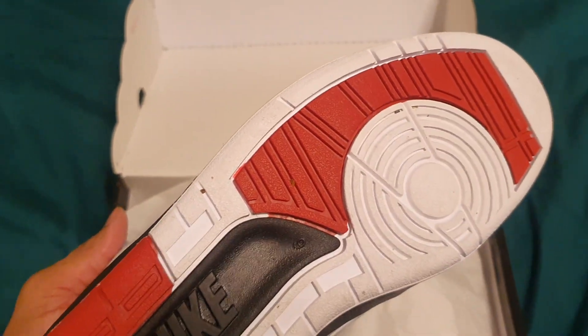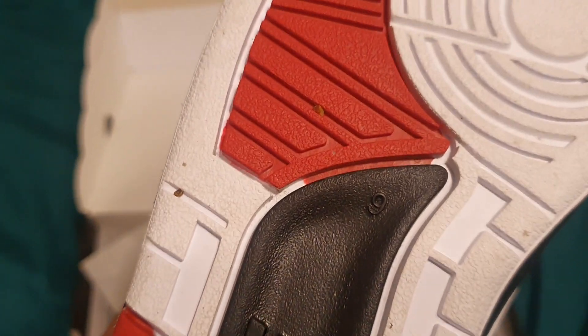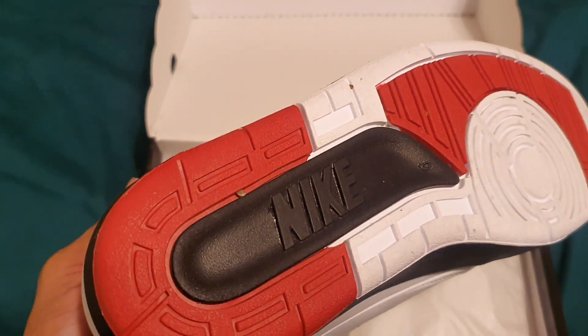I said I wore these already, as you can see the bottom. The polyurethane has the sides on the bottom of the shoe — that's a unique thing. Size nine. Nike right there.